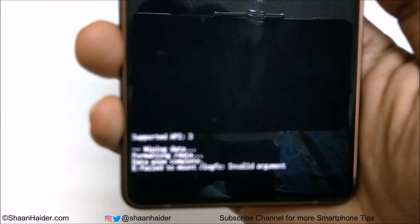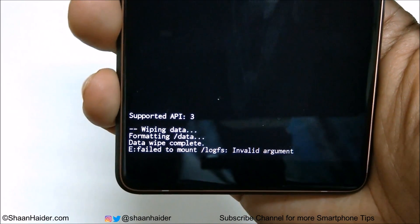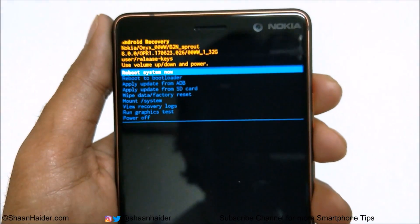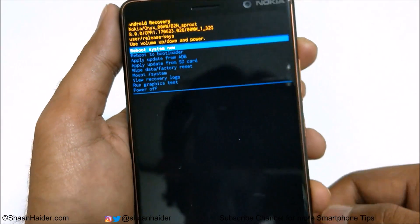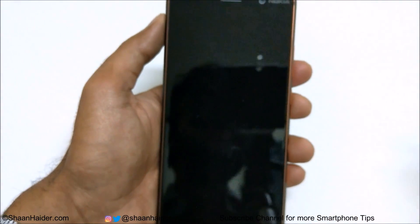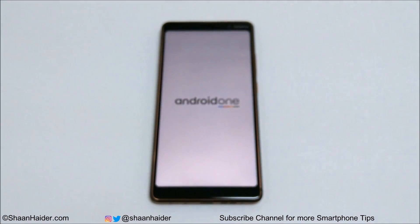The factory data reset has started and finished. You can see the messages: wiping data, formatting data, and data wipe completed. Once back at the recovery menu at the top of the screen, press the Power key to reboot the device. You will then start fresh with your Nokia 7 Plus or any other Nokia Android smartphone.